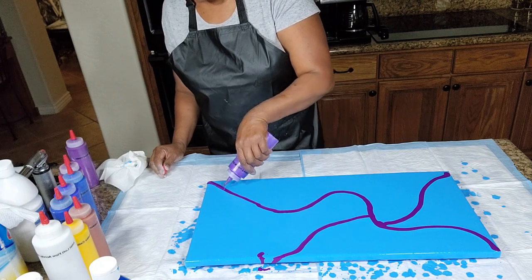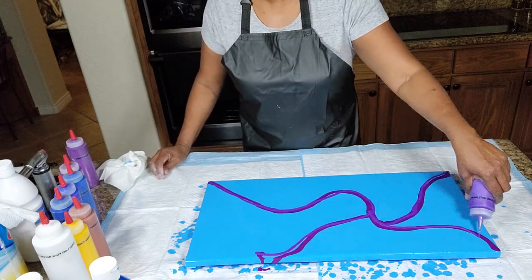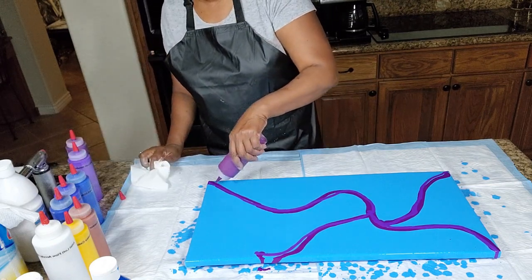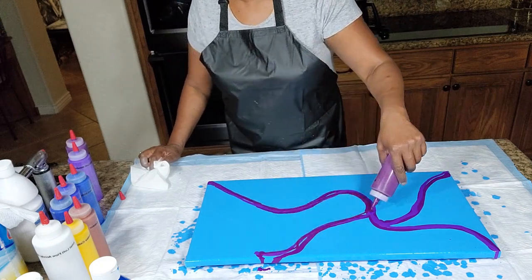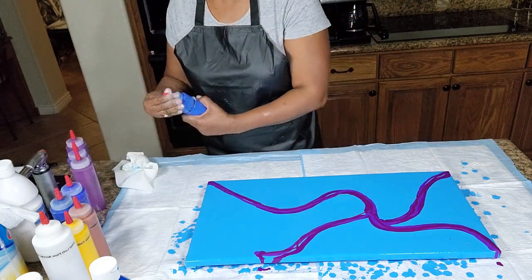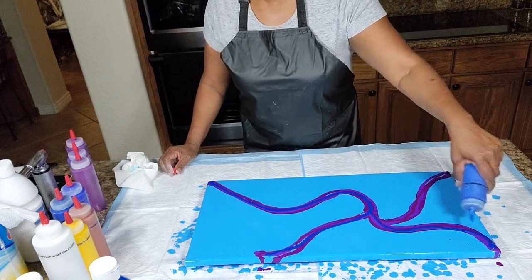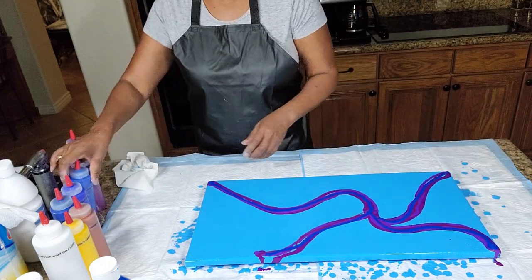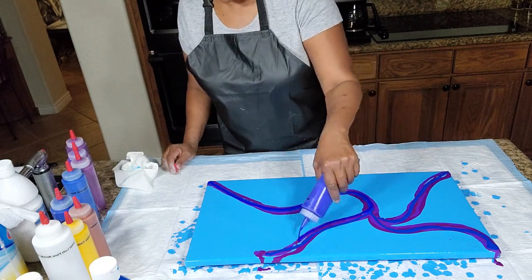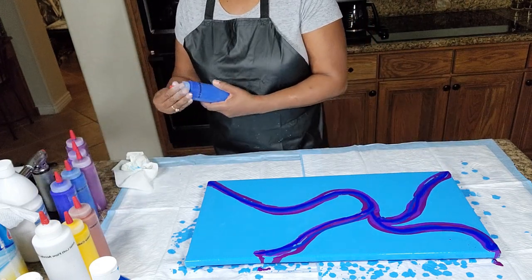This is our Metallic Purple and Liquitex Basics Deep Violet — a lot of pretty dark purple color here. They're all there together and we're going to put our blues on top. Sometimes I mix these in; I don't always put the same family of colors together, so this will be interesting to see. This is the Metallic Blue by Artist's Loft, and then this is the Ultramarine Blue. I'll list all of the colors in our description box below so you can refer to them should you need to.